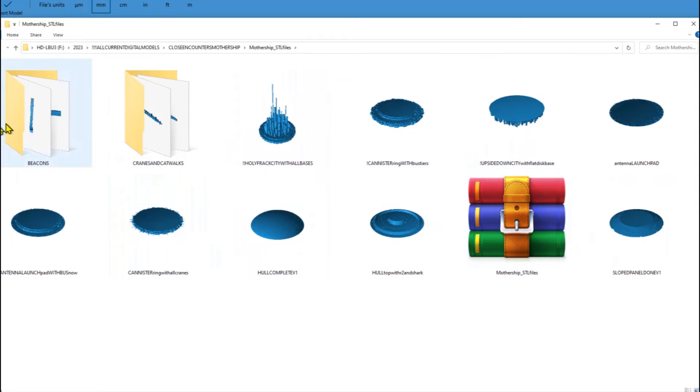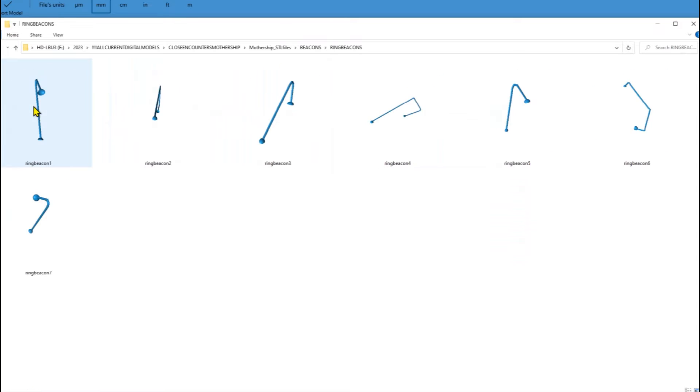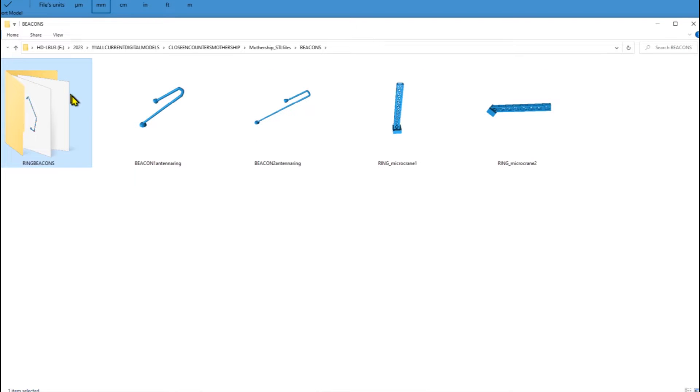There's a subfolder called 'Beacons' — these are the beacons that go in the detail ring. There are more beacons for the detail ring as well. These are super small, so unless you're going to print this at studio scale, you might want to replace these with just bent copper wire or aluminum wire.